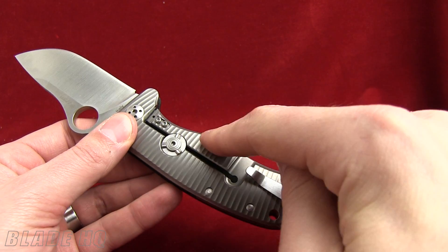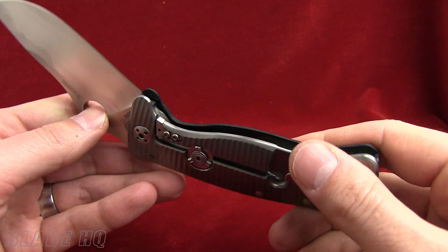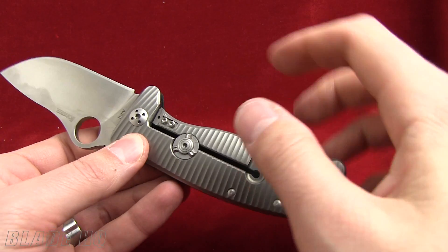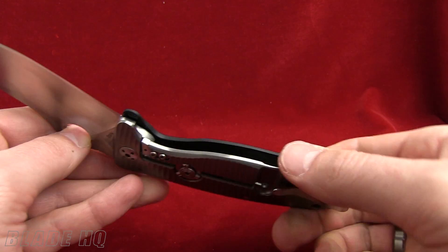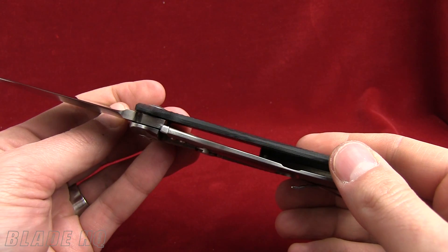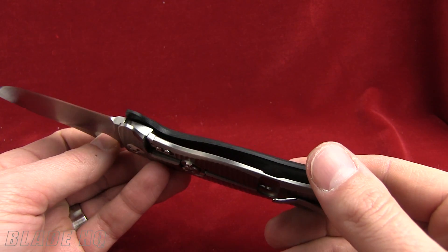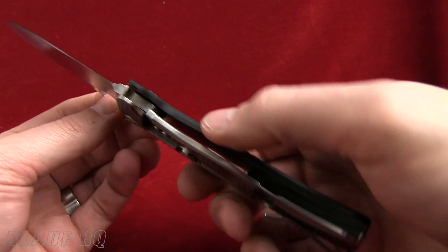On the back of the handle, you can see there is a Reeve Integral Lock. Part of the titanium handle on the back. One thing I like about this — you'll notice that there is a hardened steel insert right there that interfaces with the ramp on the blade. Love that. That means that the two metals that are hitting each other are the same hardness, so the knife lasts longer. Lockup's better. Everybody wins.